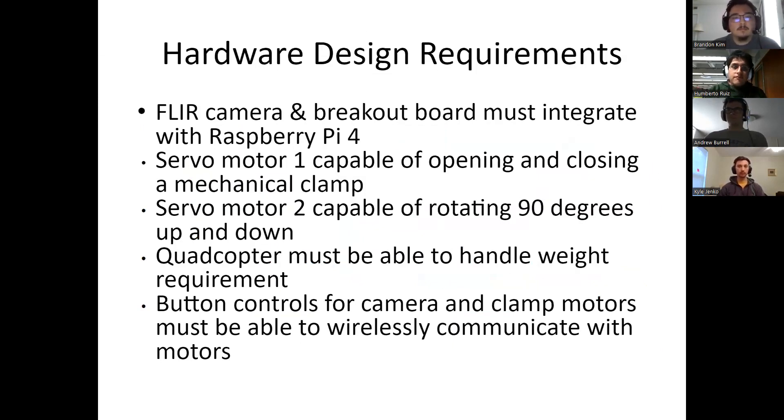These are our hardware design requirements. Our FLIR camera breakout board has to integrate with the Raspberry Pi 4. Our servo motors 1 and 2 have to be capable: servo 1 has to be capable of opening and closing the clamp, servo 2 capable of rotating 90 degrees, the quadcopter has to handle a weight requirement, and the button controls have to communicate via RF.